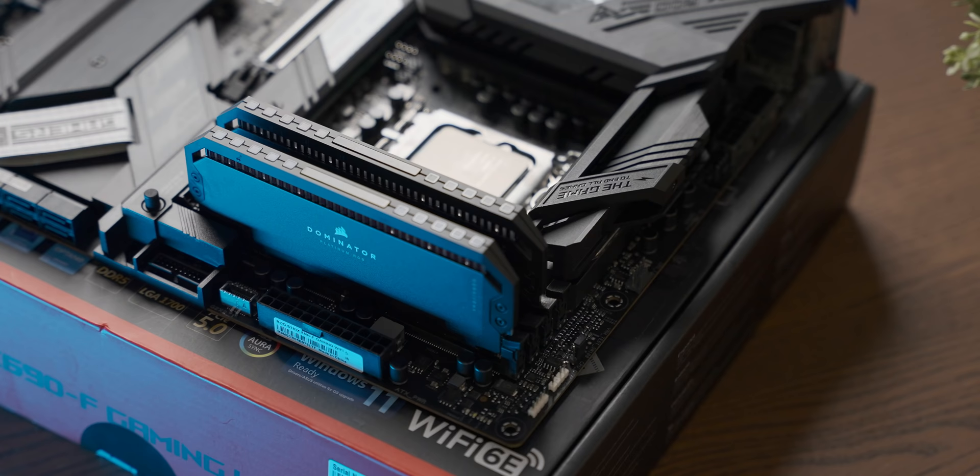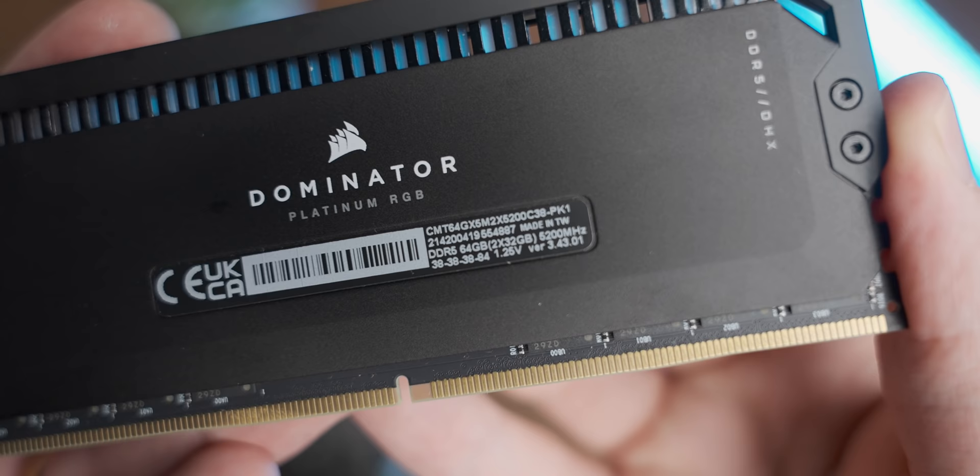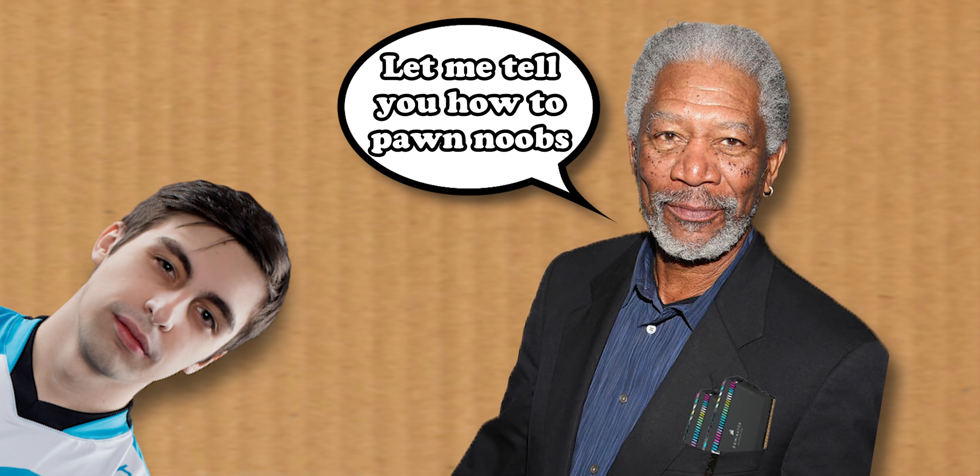For the DDR5 side, we're using the amazing Dom Platts kit sent over by Corsair — a 64GB kit that can run up to 5200 MHz. The beautiful RGB illumination on it will give you at least 15% additional performance. Fun fact: this is actually the same RAM kit that Shroud's uncle used to teach him how to play CS:GO, so some prestigious stuff right there.